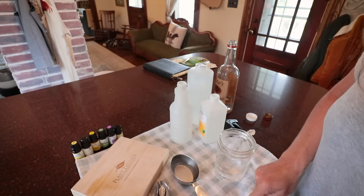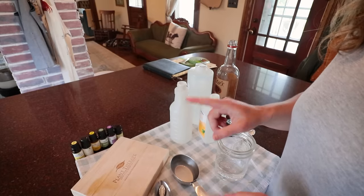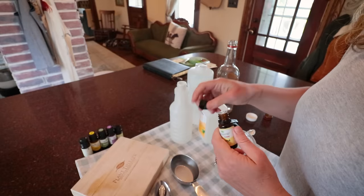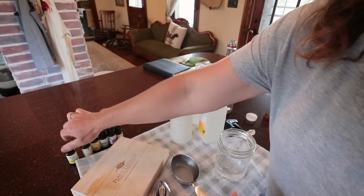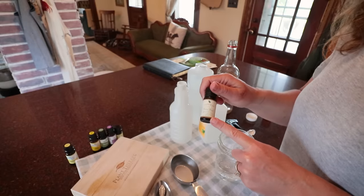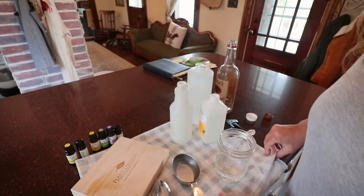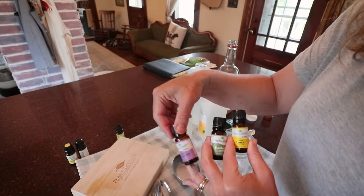The recipe I'm following is from Wellness Mama — it's a wonderful blog for all kinds of make-it-yourself stuff. She called for geranium; I don't have geranium, so I'm using bergamot — 30 drops of that. Then she called for citronella, but I know cedar oil is actually great for ticks, and this is going to be a really bad tick season, so I'm using cedar oil instead.